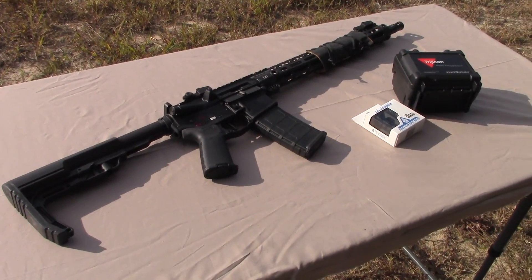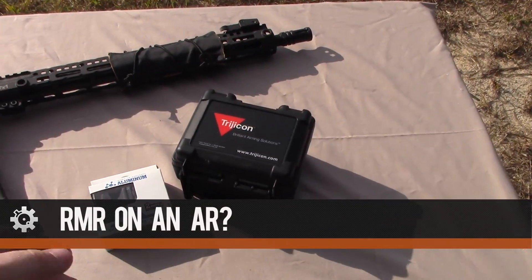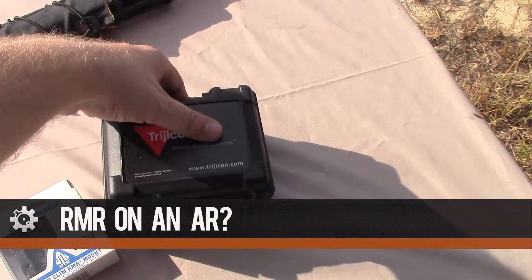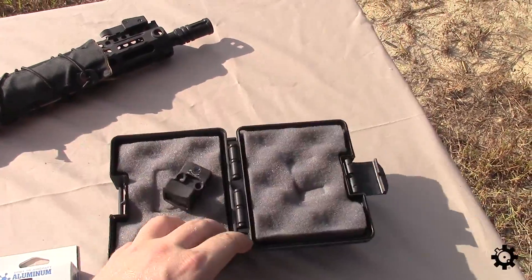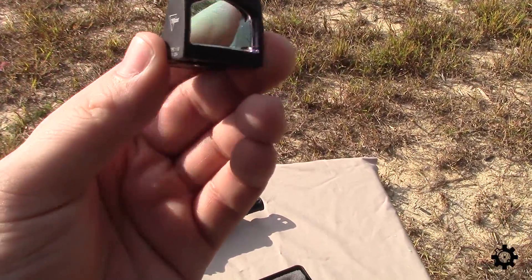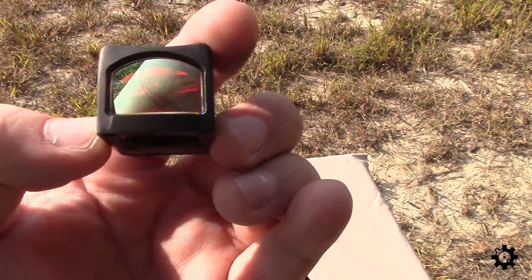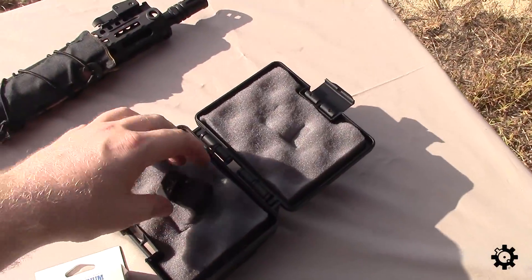Hey, what's up everybody, William here with AR15.com. Today I want to talk about a Trijicon RMR. You guys may have seen this deal posted recently where Cabela's had Trijicon RMRs for $261, which is a killer deal — these are normally over $500. This is the LED one with auto-adjusting brightness.